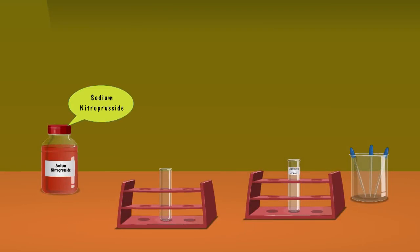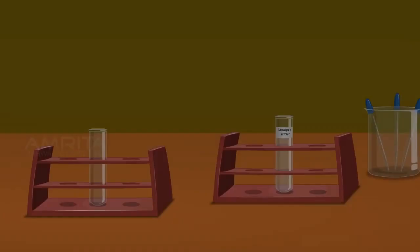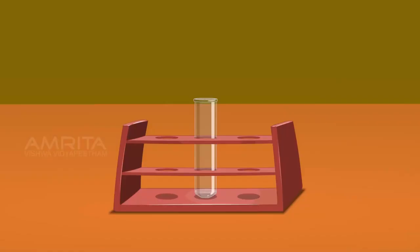Detection of Sulphur — Sodium Nitroprusside Test. We require sodium nitroprusside solution, test tube, Lassaigne's extract and droppers. Take a small amount of Lassaigne's extract using a dropper and pour it into a clean test tube. Using another dropper, take a small amount of sodium nitroprusside solution and add a few drops into the test tube containing Lassaigne's extract. The sodium sulphide formed during the preparation of Lassaigne's extract gives a purple or violet colour with sodium nitroprusside, due to the formation of sodium thionitroprusside.